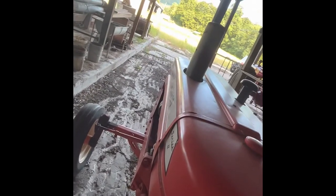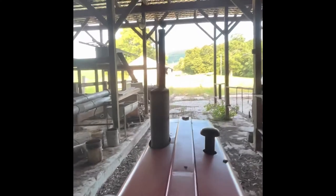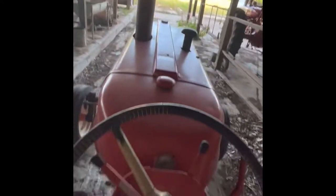Belt's a little screechy. There we go. This one's real quiet. All right.